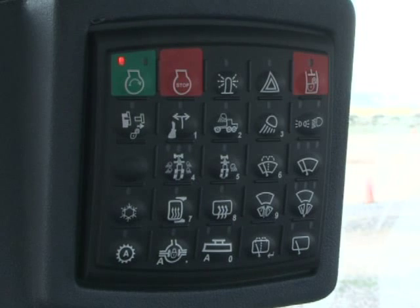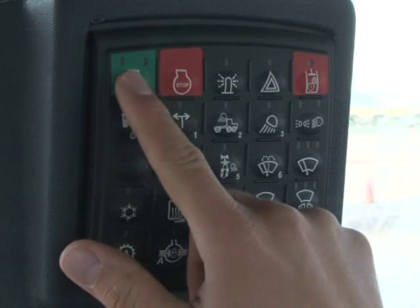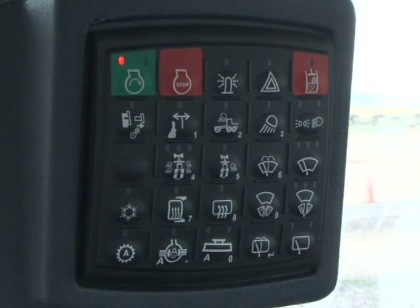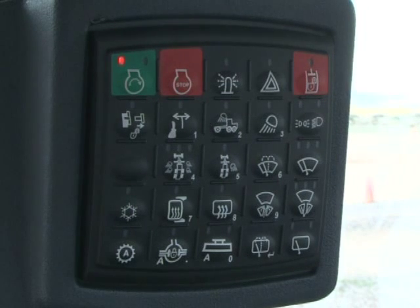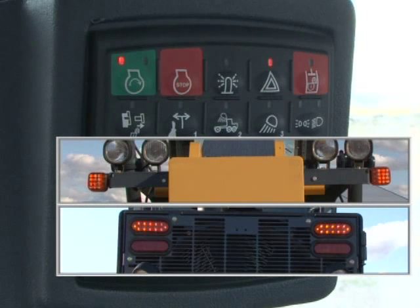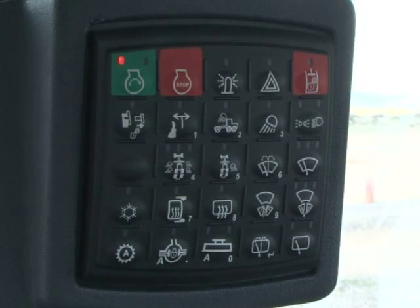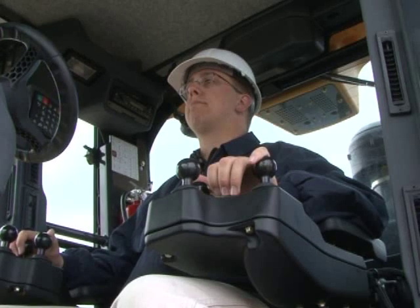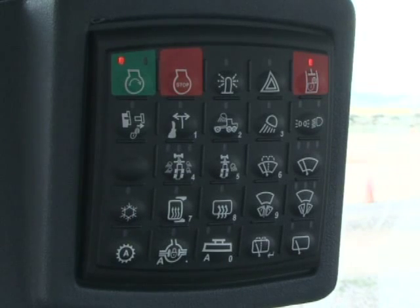The red stop switch to the right will shut off the engine. A beacon light switch can turn on a beacon light if equipped. By pressing the hazard light switch, the four-way flashers on the front and rear will flash; another push will shut them off. Pressing the red hydraulic enable switch activates the hydraulic controls. Note that both armrests must be lowered to enable the hydraulics. To disable the hydraulics, press the switch again.